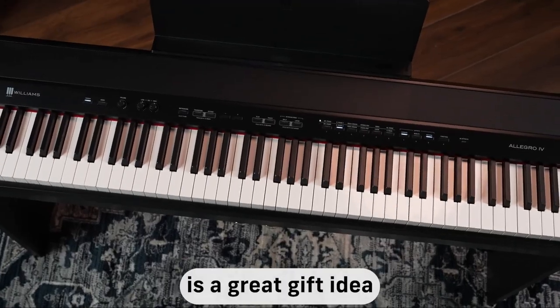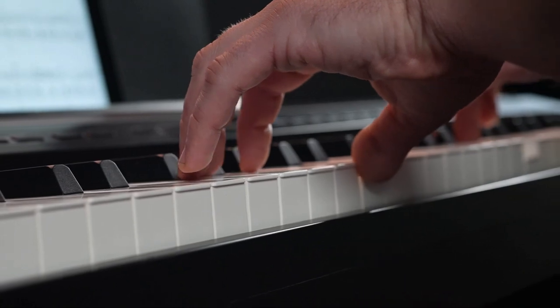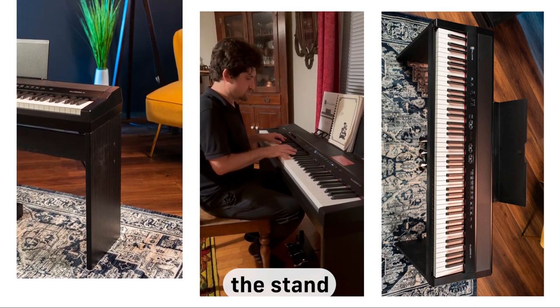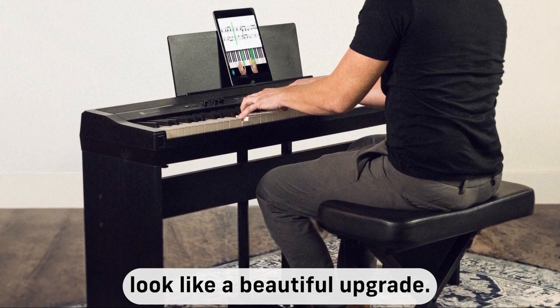The Williams Allegro 4 is a great gift idea for somebody just starting out on piano or someone who's been playing for years. I highly recommend adding the Williams AS2 piano stand made for the Allegro 4. The stand will keep the piano sturdy, and the black wood grain finish and frame will make it look like a beautiful upright.